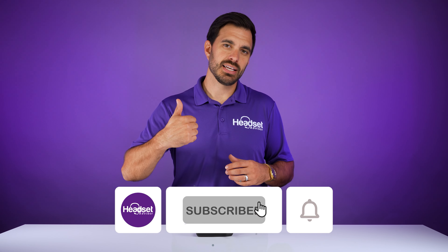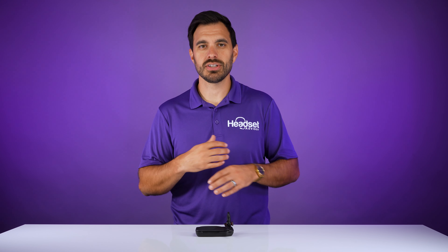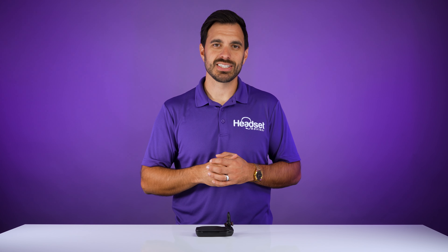That's the new Poly Voyager 5200 UC — a quick update to the Bluetooth adapter to create stability, better audio quality, and a little longer wireless range. If you want to check out the Voyager Focus 2 UC, the active noise-canceling headset that covers both ears for more productivity, check out that video. Thanks a lot and we'll see you on the next one.